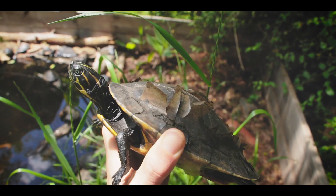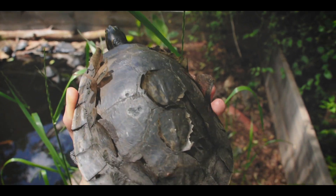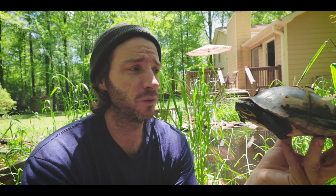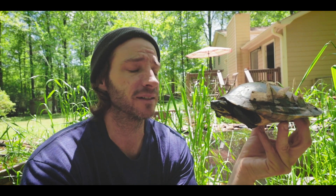This is a process that many basking turtle species go through as part of both growing and as part of a seasonal process. My turtles are housed outdoors, so every time they come up from being under for the winter, one of the first things they do is start basking a lot and they're going to start shedding these scutes like this.